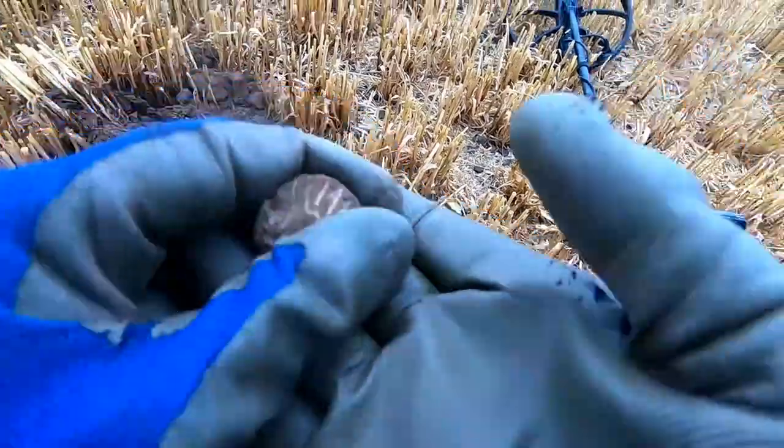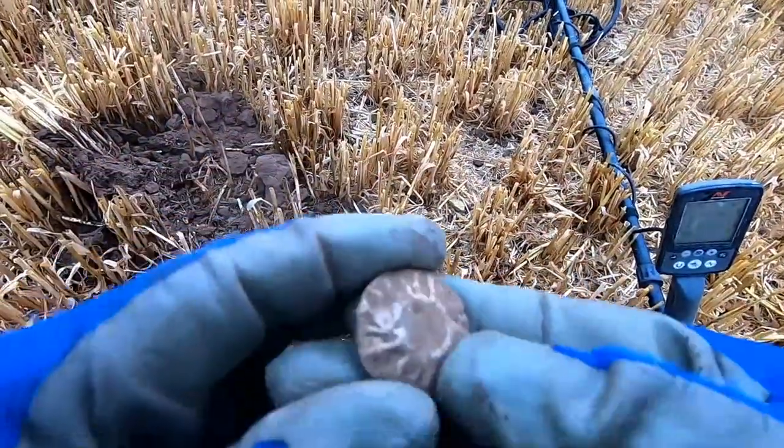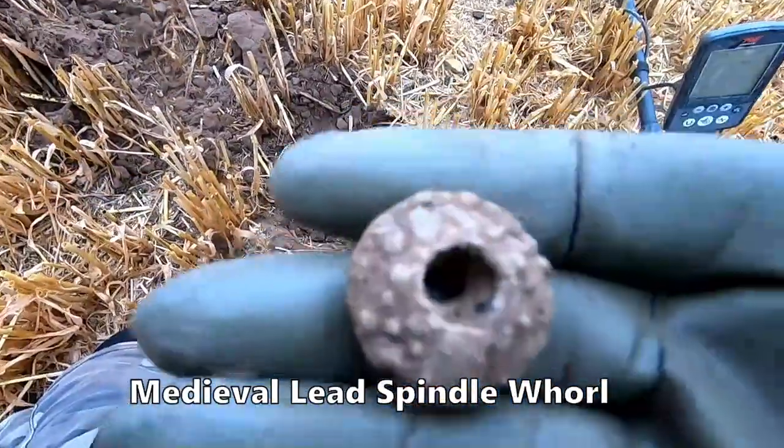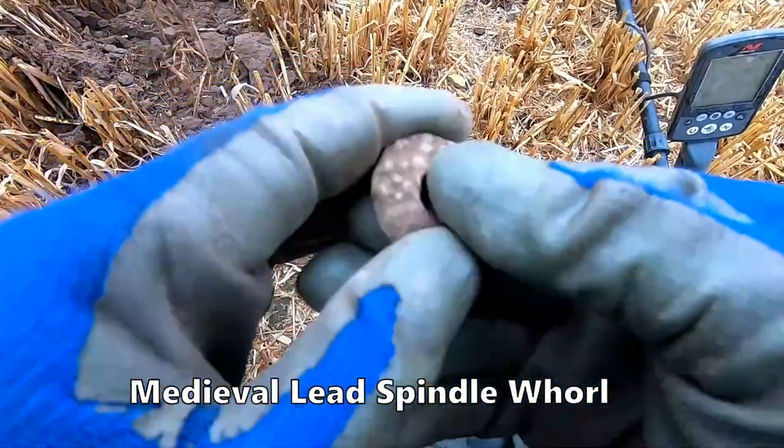Another medieval spindle whorl — there you go. That's two medieval spindle whorls I've got now.